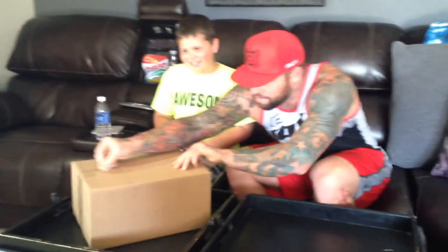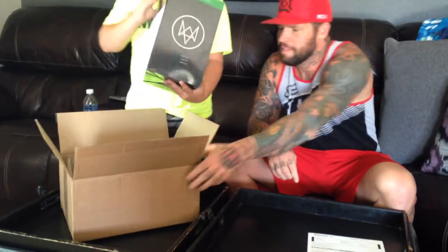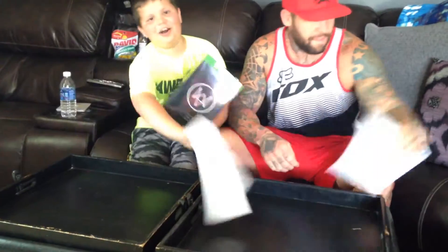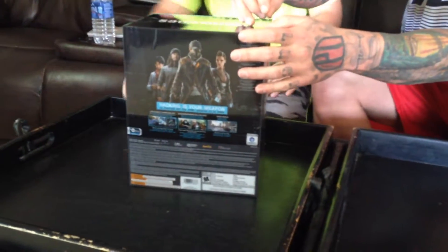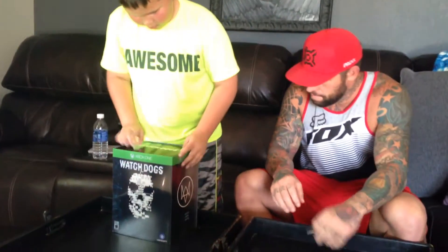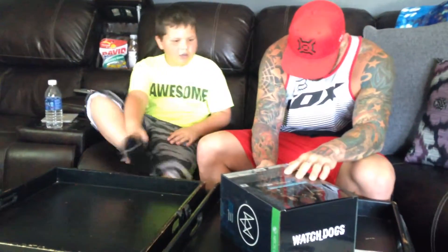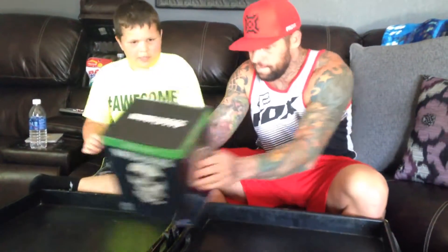Hey guys, dad's opening it. Whoa. Now this is Watch Dogs. So this is Watch Dogs — here's the whole thing. My dad's going to put the tape. So you see it like this and then you take it off. You have to take this off — you have to cut those. Now all you do is just slide it off.